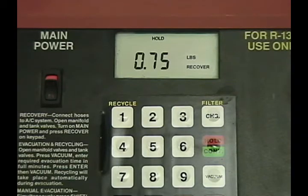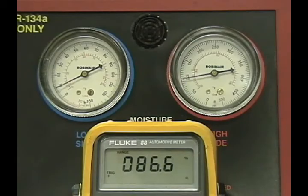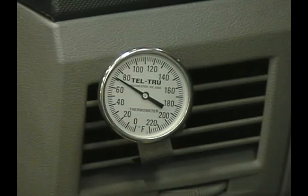A total of 0.75 pounds has now been removed from this vehicle. The solenoid is still maxed out at 86% duty cycle, but the low and high side gauge readings are both indicating a low charge. Note that the gauge readings have never cycled on this system. No cooling is taking place with 0.75 pounds removed from the system.